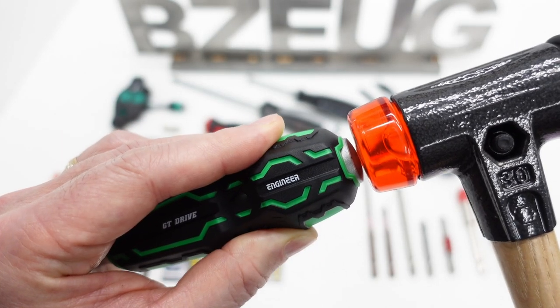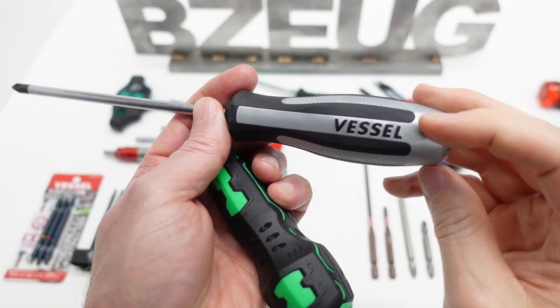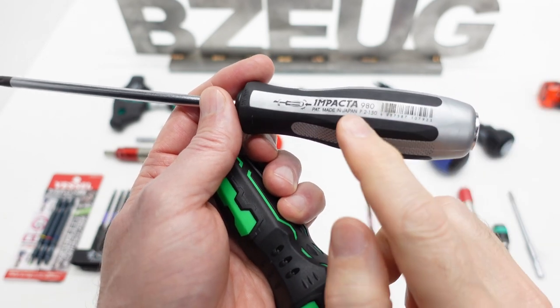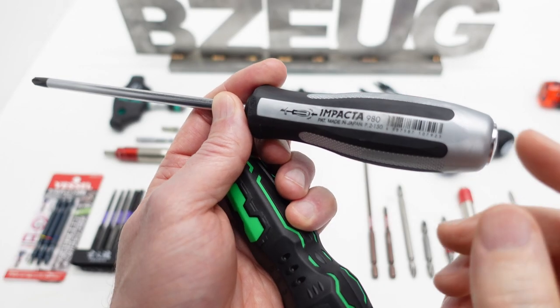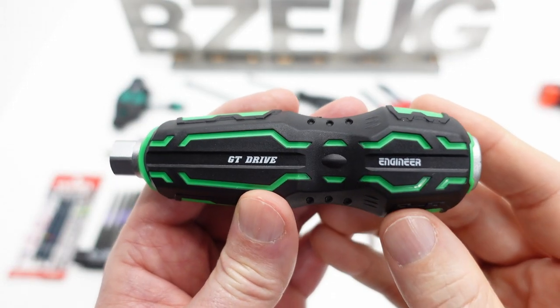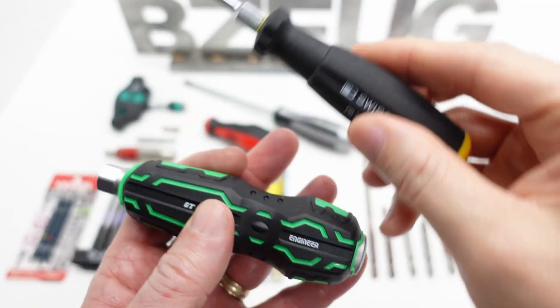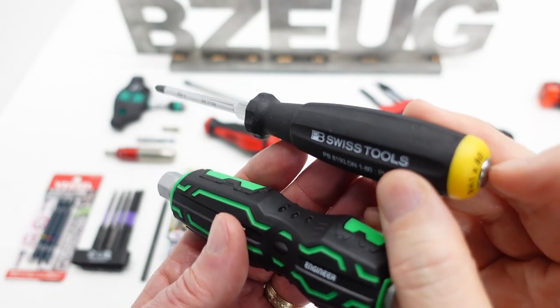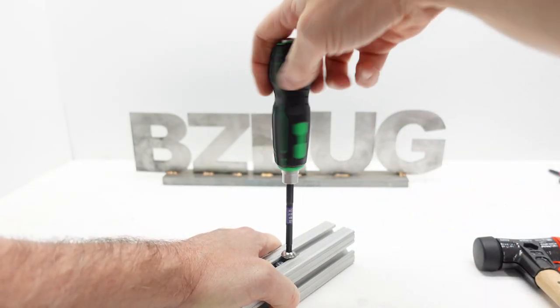The 33mm deep hex receiver creates some minor fitment issues. When the cap is struck, it does not spin the bolster or the bit. The Japanese Vessel brand Impacta rotates the bit when it is struck on the cap, whereas the Engineer Negisaurus GT Drive is more like a standard strike cap. The bolster is 13mm.